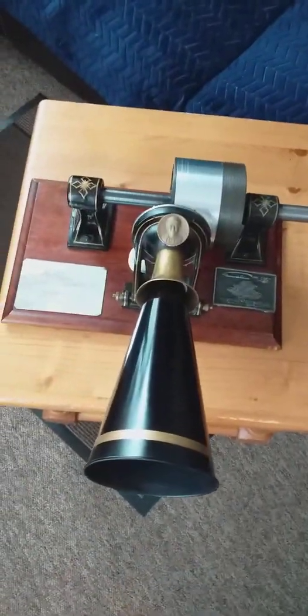That's the tinfoil phonograph. Very first words spoken with Thomas Edison in 1877: 'Mary Had a Little Lamb.'